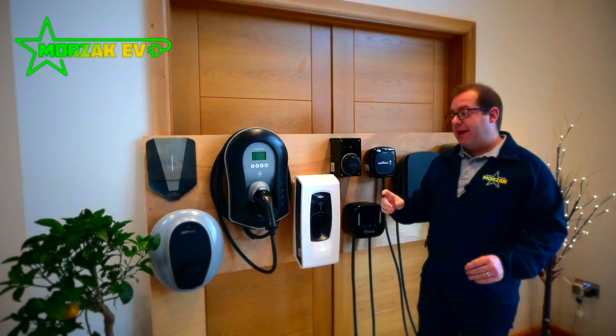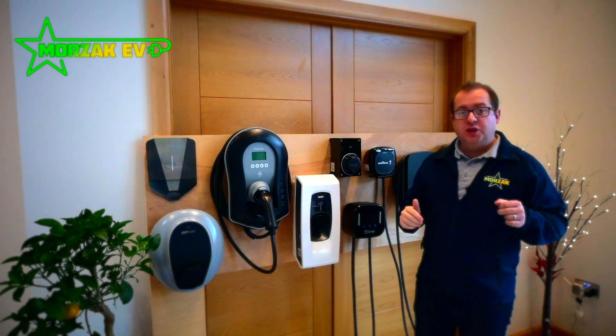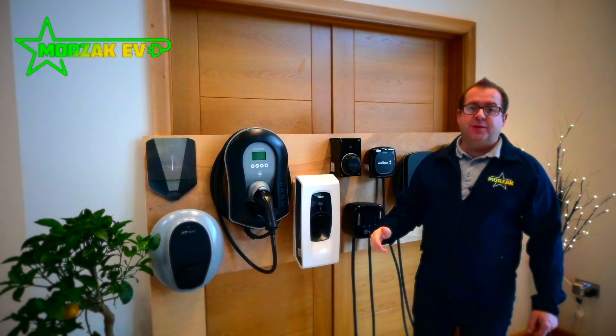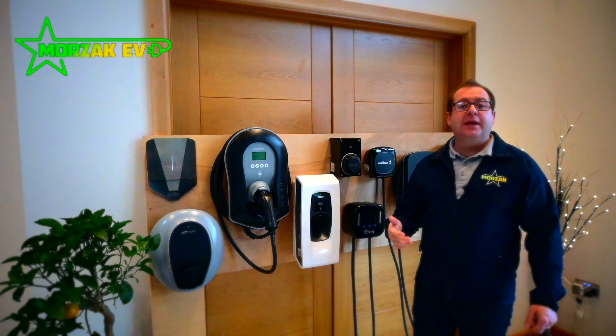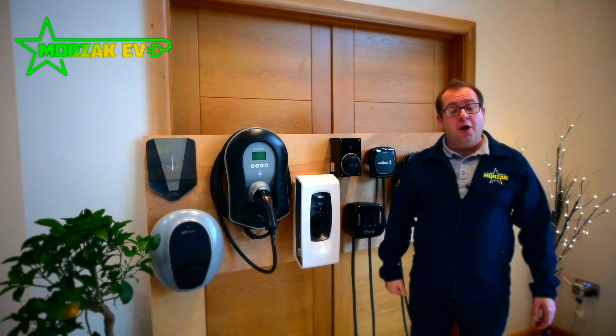So hopefully this gives you an explanation of why you would pick one over the other and narrows down your choices for your charge point. The experts like us are here to help if you're still confused or want some advice — but overall I hope it was useful.